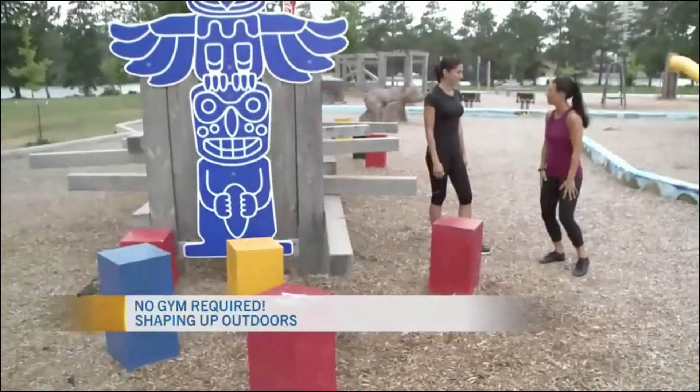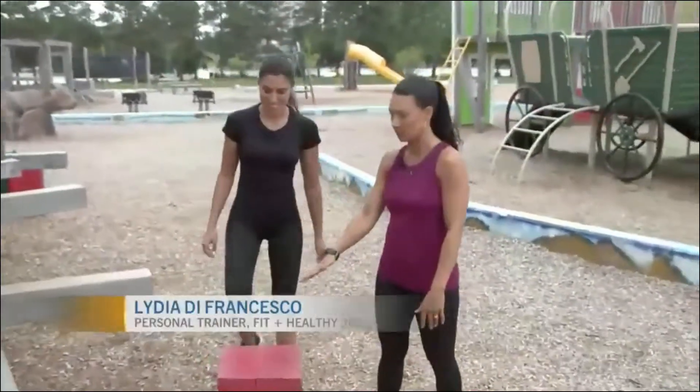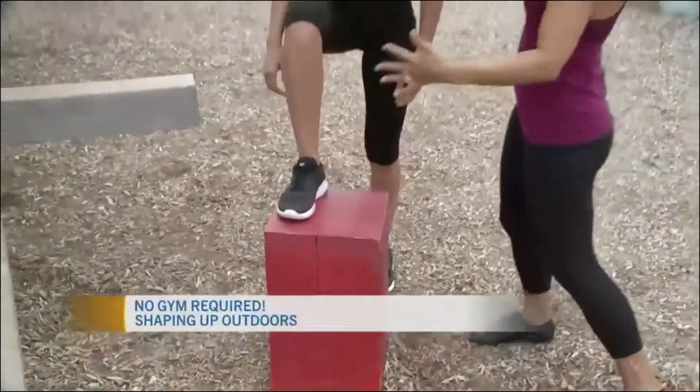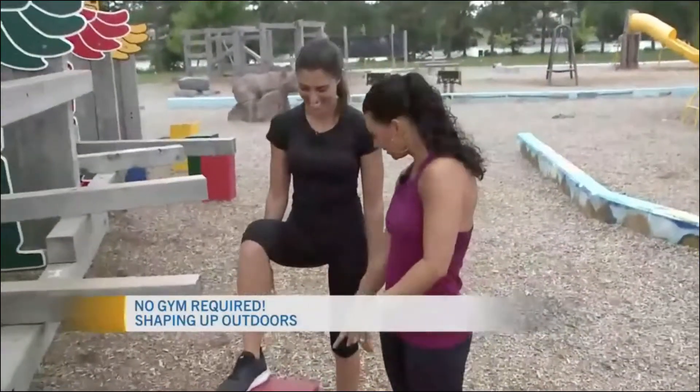We're gonna start with some step ups to work the legs. What you're gonna do is put one foot up here on this block. You can use the different heights, or a variety of different things if you want something a little bit lower. This one's quite high but you're tall so it works, and you're gonna stand nice and close.